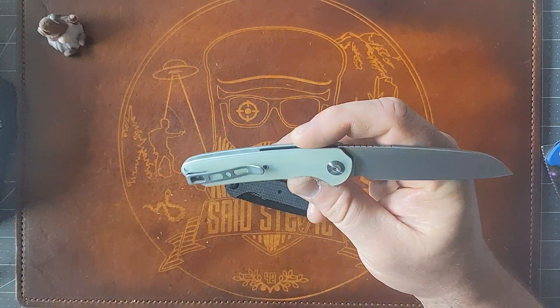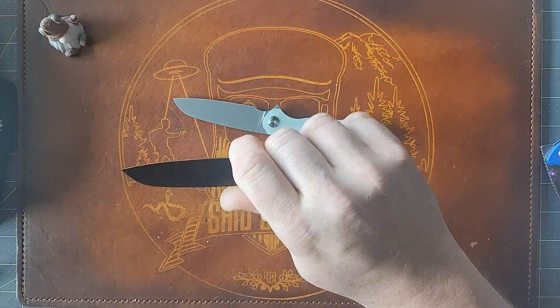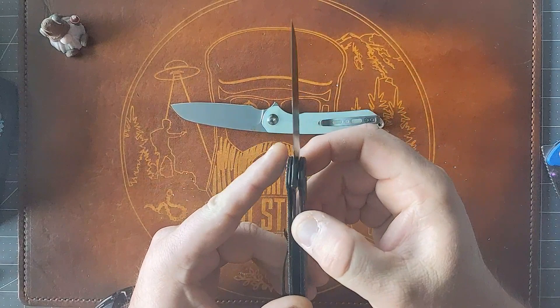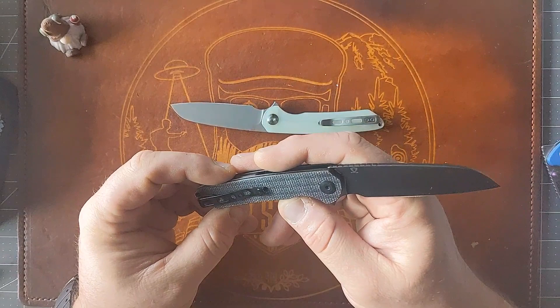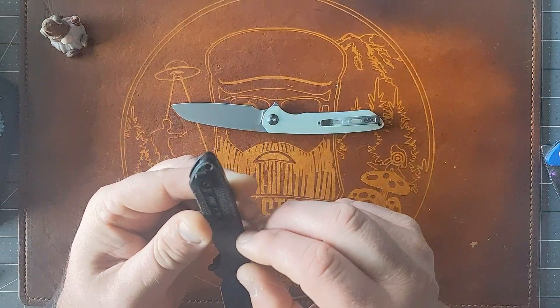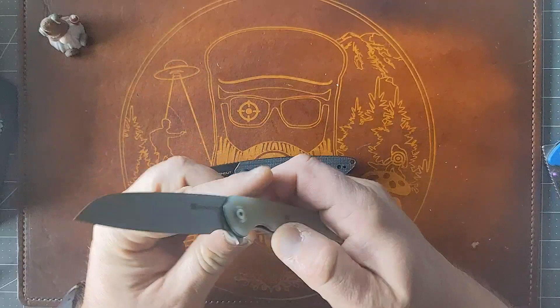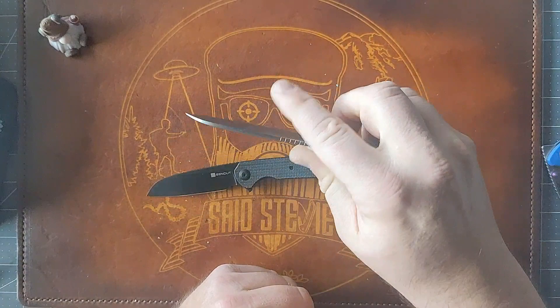This is a good $42 knife. It doesn't seem to be as pokey on the stonewashed version — maybe it was just the way I was choking up. Ergos are a little thin. These are a steel liner lock, doesn't appear to be any internal milling, but it's already pretty light as-is. It has a deep carry pocket clip with a spot for a lanyard, G10, and what I assume is a G10 backspacer with T6/T8 hardware.